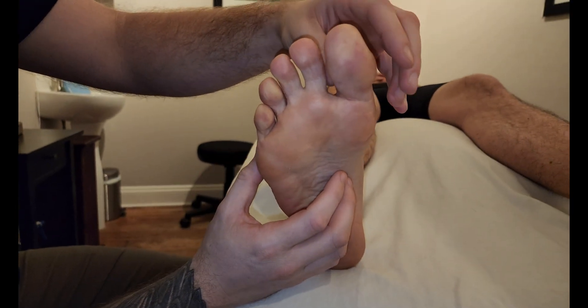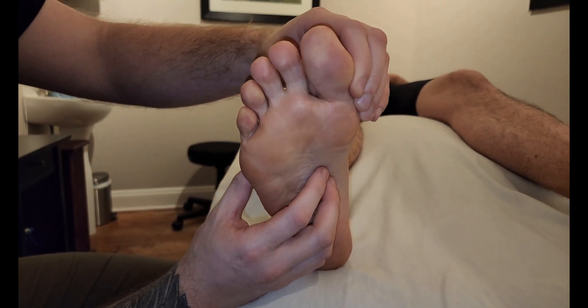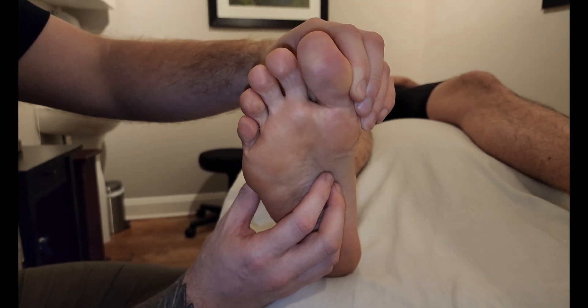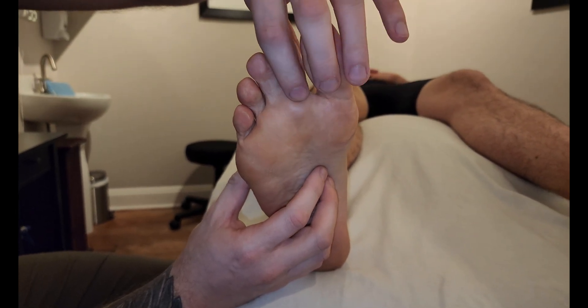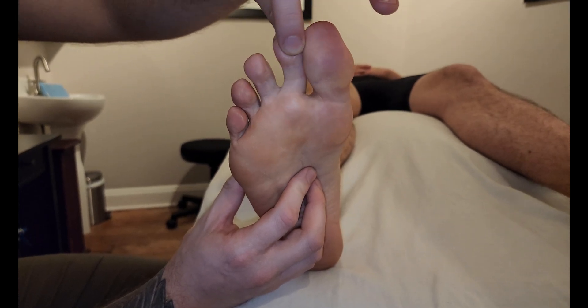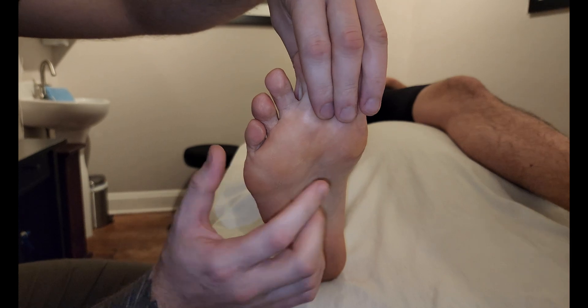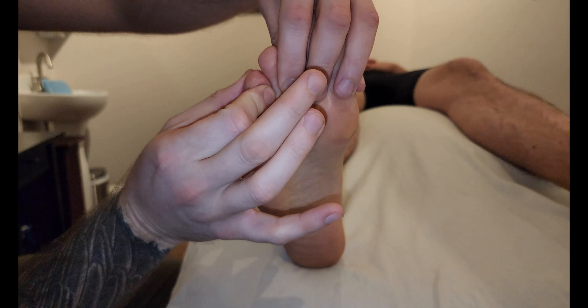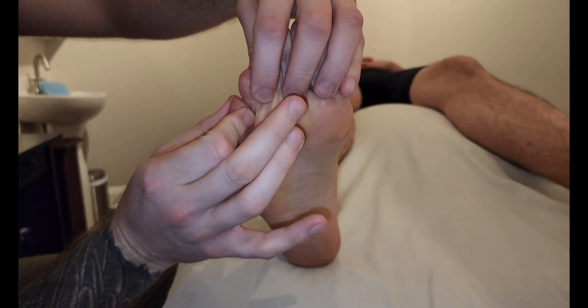For that reason, the big toe has its own muscle, which we previously palpated in a different video, known as adductor hallucis. The second toe does not have an adductor — it has two abductors, which we'll cover in a different video — which leaves us with three toes that are capable of adducting towards the center.